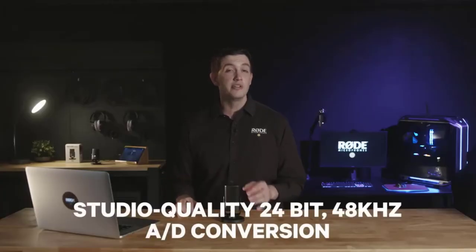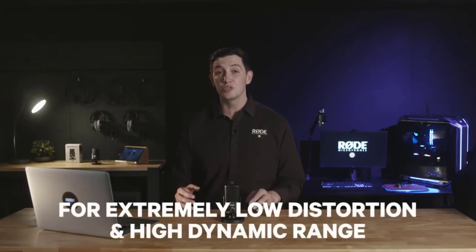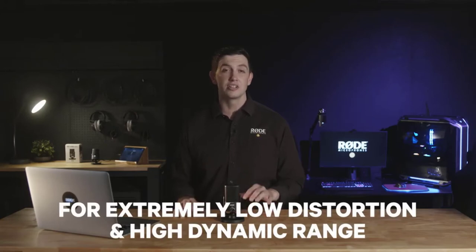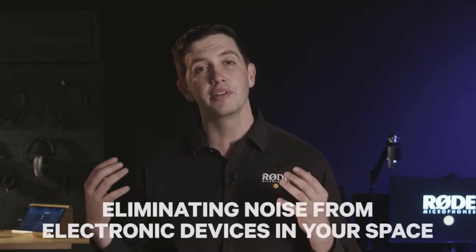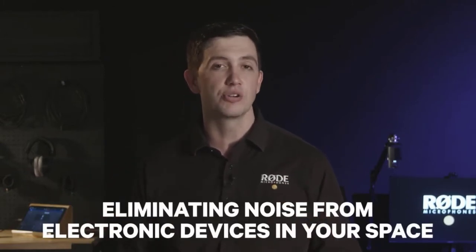The NT-USB Mini also features studio-quality 24-bit 48 kilohertz analog-to-digital conversion, providing extremely low distortion and very high dynamic range to your recordings. The NT-USB Mini has also been designed to be highly immune to RF interference, so you won't be troubled by any interference that might be coming from other electronic devices in your recording space.